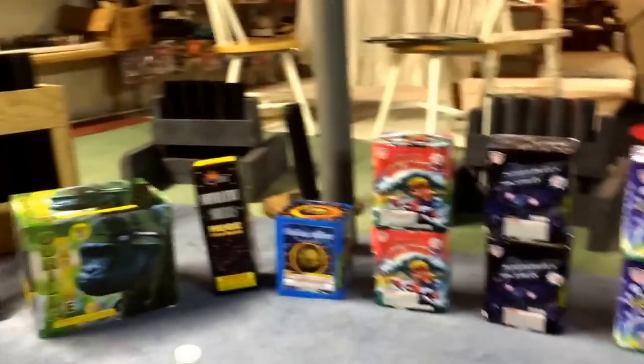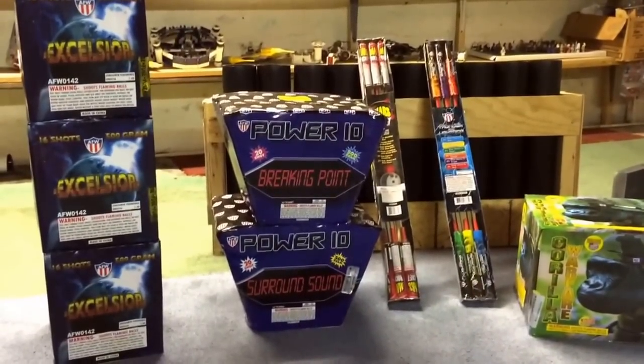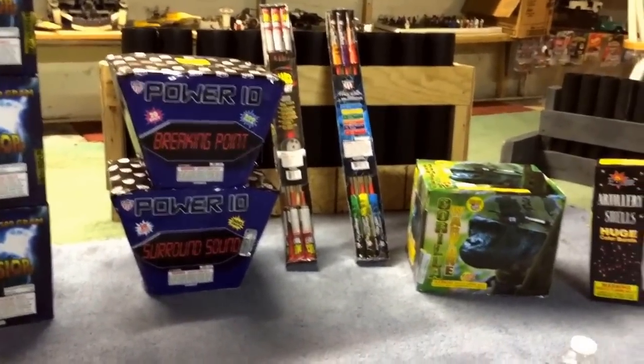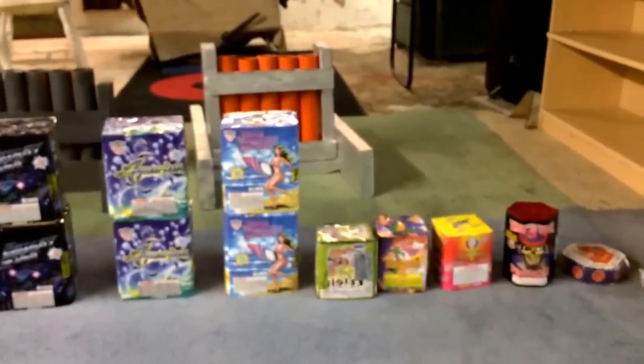I'll let you guys know when I get my new stuff. I don't want to demo any of this because I want to save it all, but maybe. Like, comment, subscribe — I'll let you know when I get my next stash. Peace out.